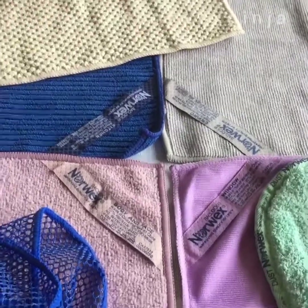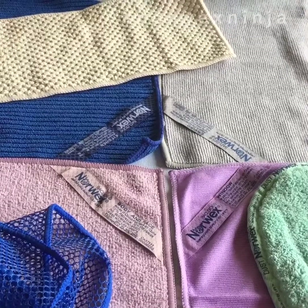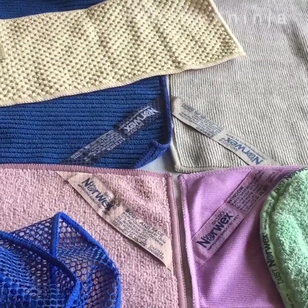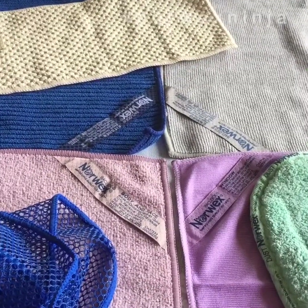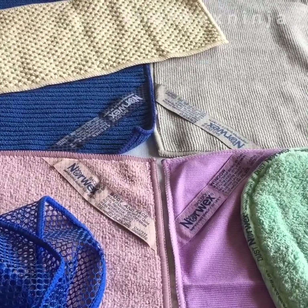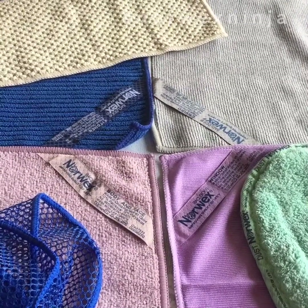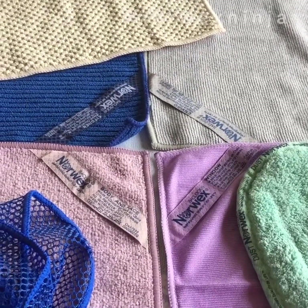So there you go — all the different weaves of the Norwex cloths. I hope this helps you differentiate the Norwex cloths and choose the right cloth for the functions you need. Thank you very much. See you in the next video. Bye!